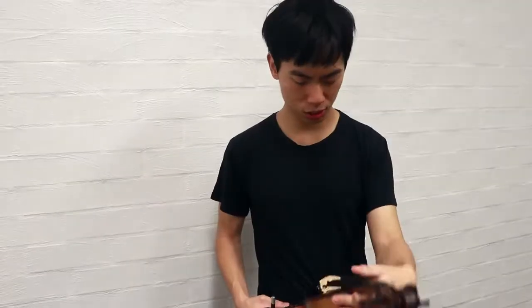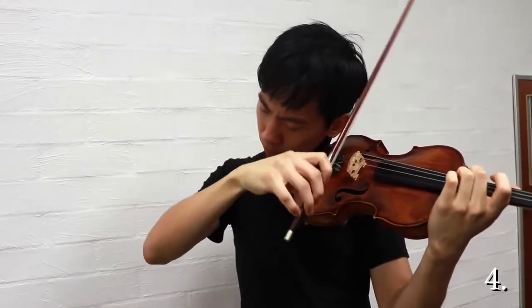I don't know. Maybe I just need new strings. Bro, it's a new string. Dude, is it just me, or is my violin buzzing again? Can you hear a buzz?